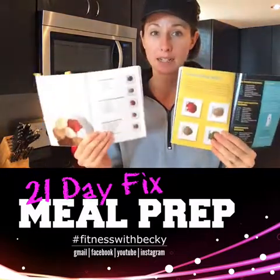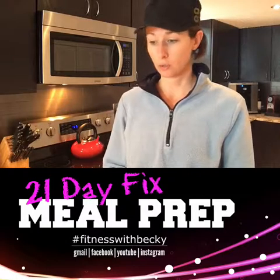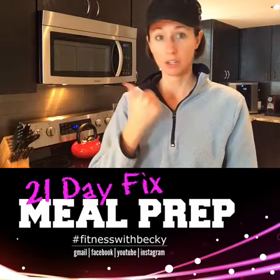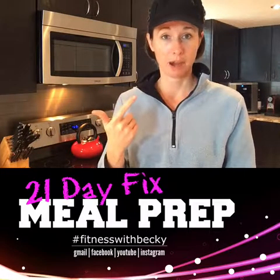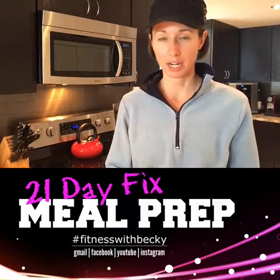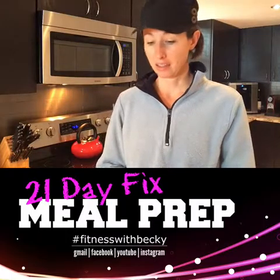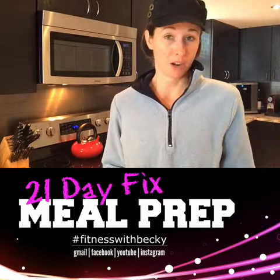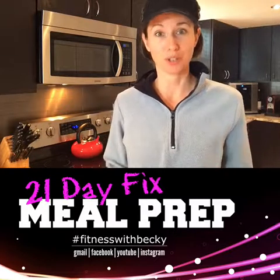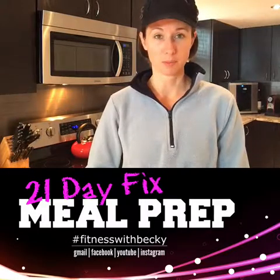These are great seasoning mixes to start with, especially if you've never tried to prepare your own seasonings. I was always a no-seasoning or something-out-of-a-bottle person, but it did always bother me that the primary ingredient in a lot of pre-mixed seasoning mixes is salt. Salt, as you may know, will cause your body to bloat and retain water, which you don't want when you're trying to see yourself lean out on this program.